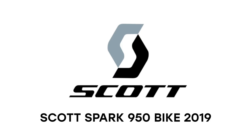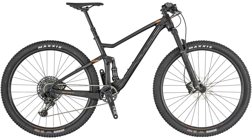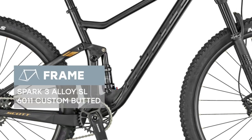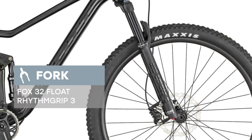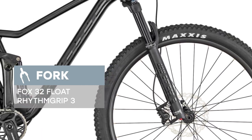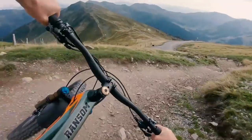We are glad to introduce you the Scott Spark 950, 2019 model year. The bike is equipped with a Spark 3 alloy SL6011 custom butted frame and reliable fork Fox 32 Float Rhythm Grip. The SRAM NX Eagle 12-speed high-quality transmission makes it easy to overcome any terrain. There are brakes set up on the bike such as Shimano MT500 Disc 180MF.